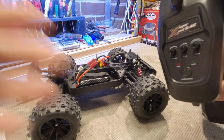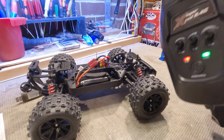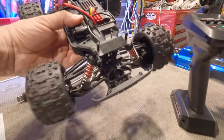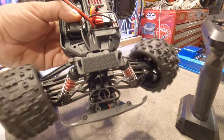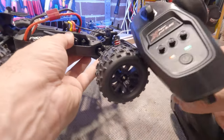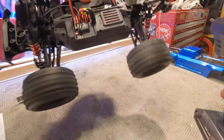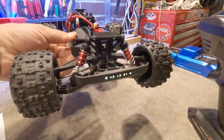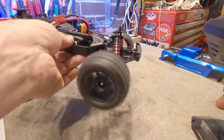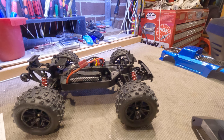All right, we'll get this powered on and show you the steering and speed on the bench. Press and hold — green light flashing, red light, green light. Steering is not too bad. For speed I'll put it on low speed first, then crank it right up to full. Hopefully we can get to 70 kilometers an hour like it says in the book.